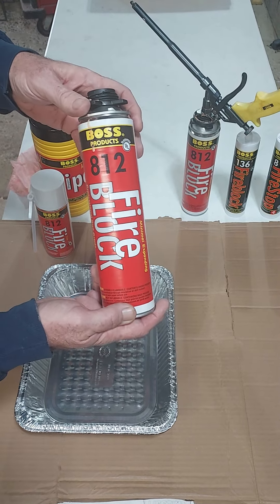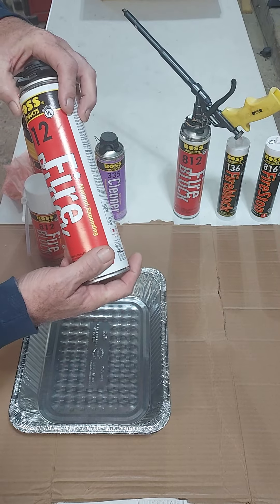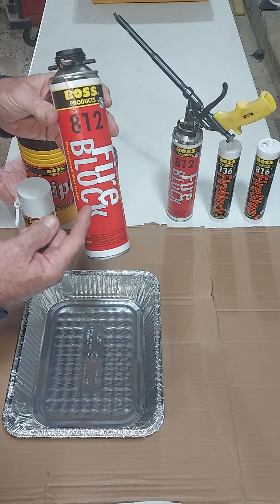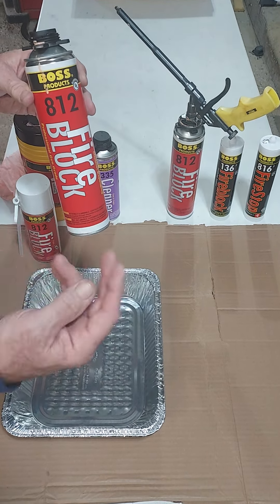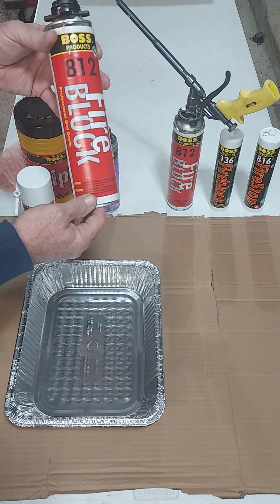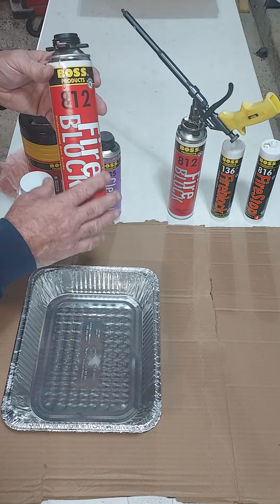This is BOSS 812 fire block professional gun grade minimal expanding foam. It's used to seal openings in non-fire-rated walls, like where a wire, pipe, duct, or cable is passing through a stud in a drywall wall. We want to seal around those openings.